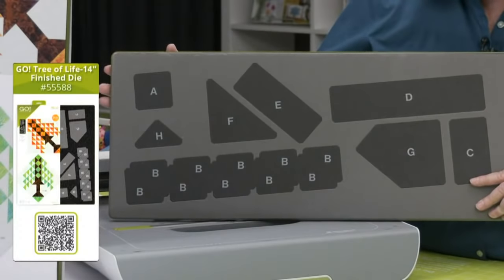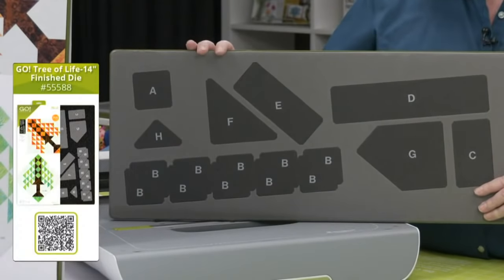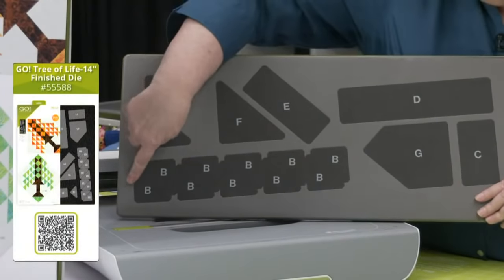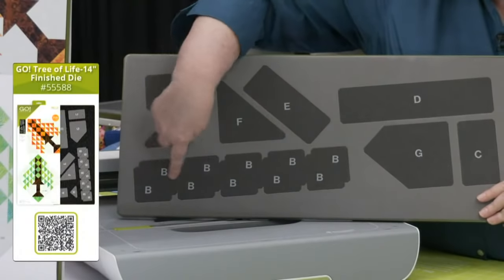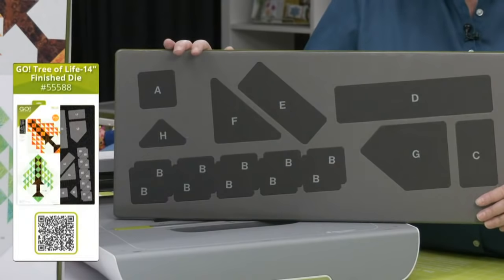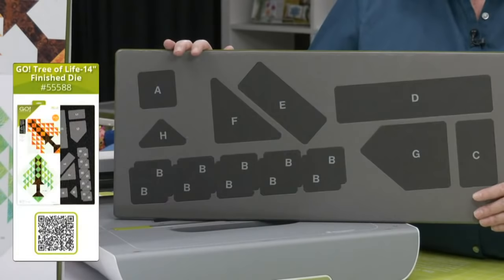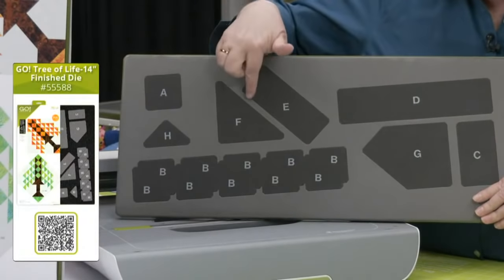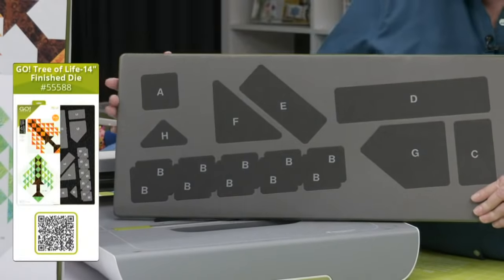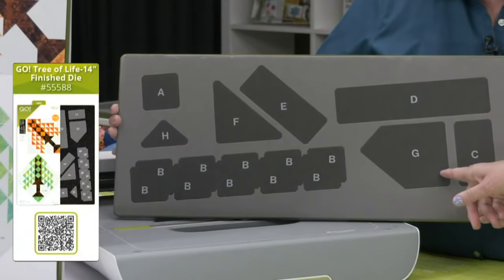Now, the first thing quilters are always going to ask is: can I make that with a cube? And the answer is no. First of all, these half-square triangles finish to an unusual number that doesn't match up. But also, we've got pieces that don't exist on dies anywhere — and one of those is piece G, which is going to be part of the base. One of the reasons for that is because you're not going to have to sew any Y-seams with this project.